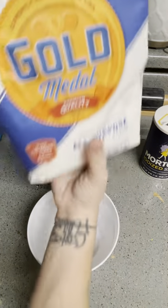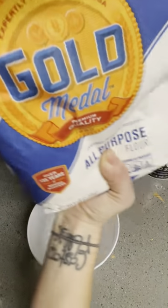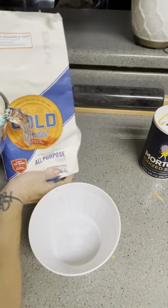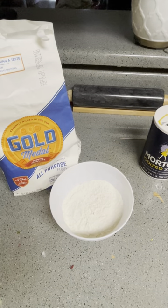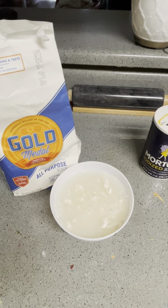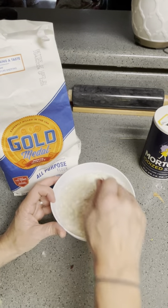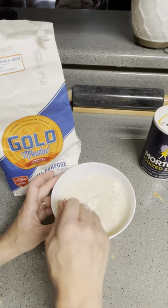First things first, we're going to pour. You can measure this out, or you can free pour it. Let's do one cup of flour. Then we need two cups of water. Let's mix that and see what it looks like. You're definitely going to want more flour — this is really going to be watery, but you want to make sure you get all the clumps and lumps out.